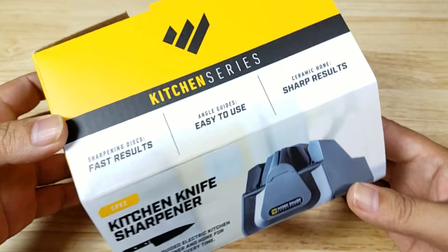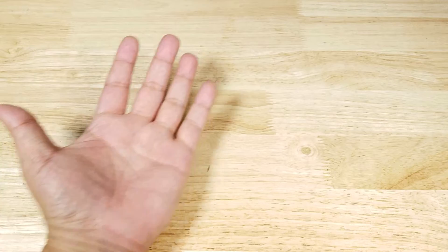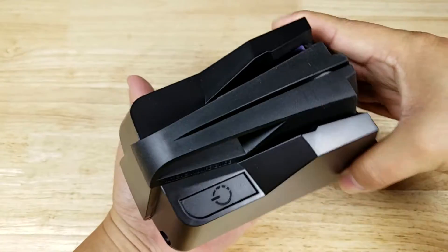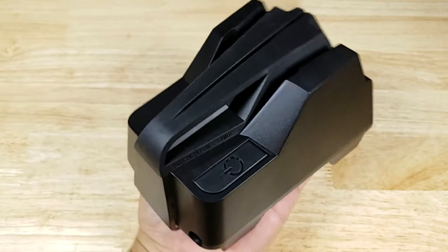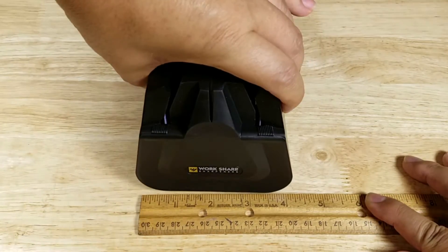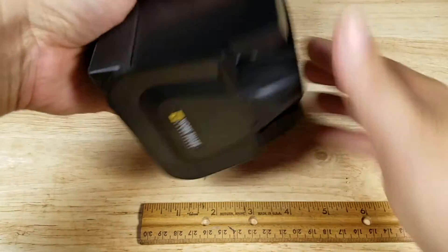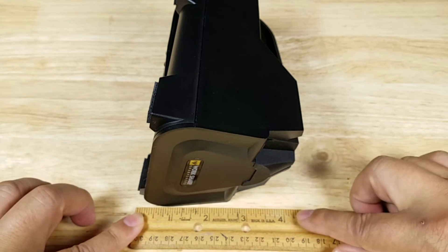Let's get started. I'm going to use my hand as a size reference to show you how small and compact this knife sharpener is. My hand size is a medium-large, and it pretty much fits right on my hand. For those who are numbers people: lengthwise it's just about six inches, going across probably about four inches.